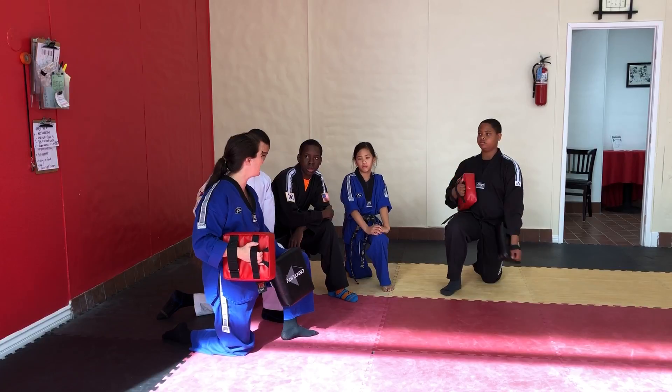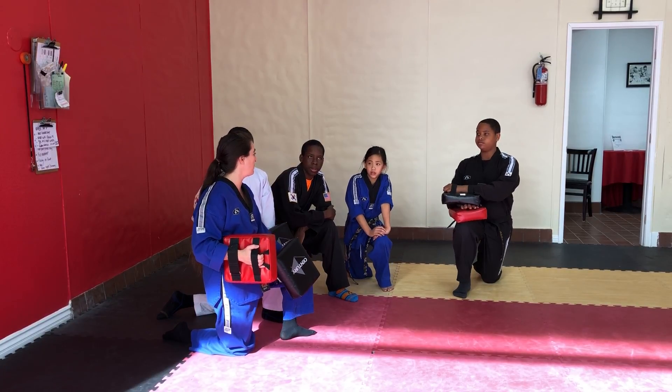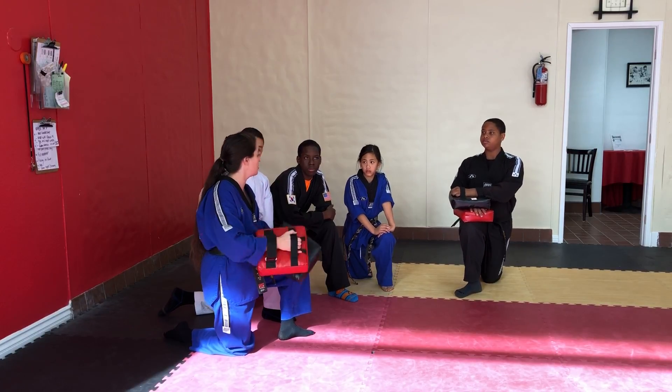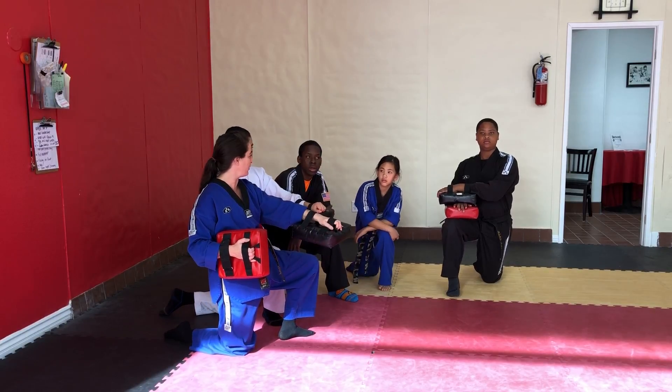Do we want a lot of low kicks? No, because we're at our club, so we hit high. But if we were in a different style, we might have low kicks. You hold it down for a low kick, you hold it up for a high kick, and you hold it down for a front kick.